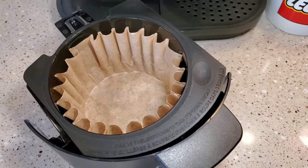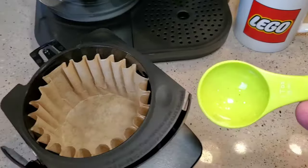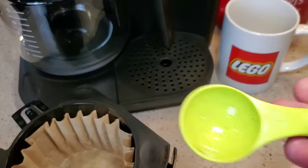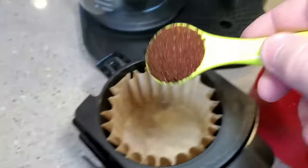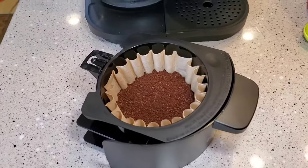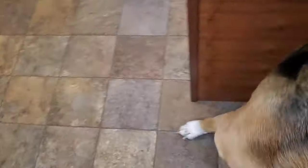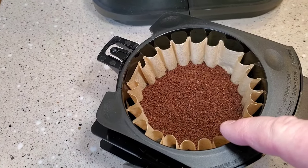The manual says it takes 1 tablespoon of coffee grounds per cup that you're going to brew. Since I'm doing 12 cups, I'm going to put 12 tablespoons in. I've got my helper Fiona. So I've got 12 tablespoons of coffee in there.